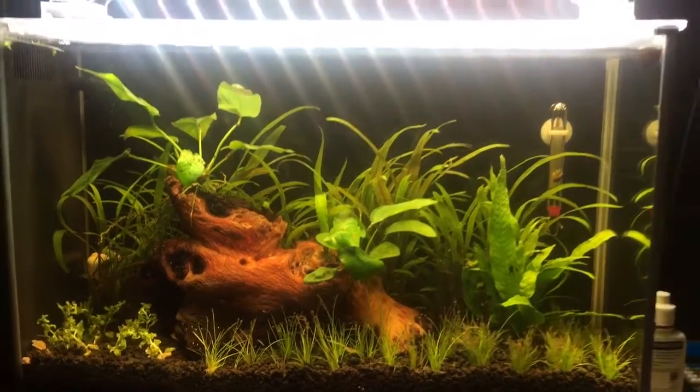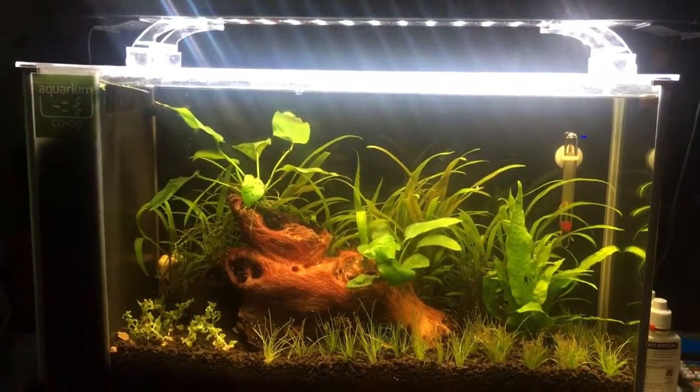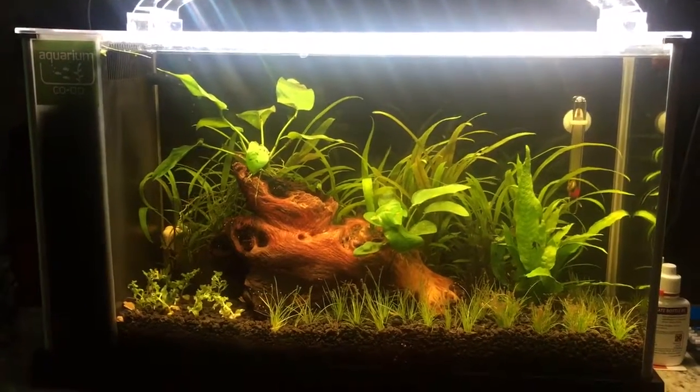Again, this is a Fluval Spec V, and I do have the Finnex Planted Plus 24/7 as a light. I also dose ferts as well as CO2 liquid.